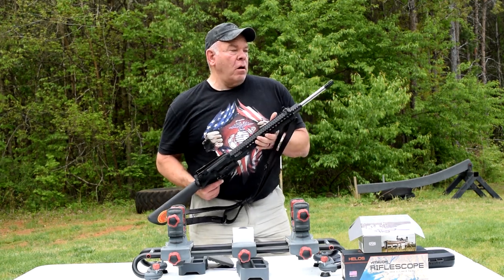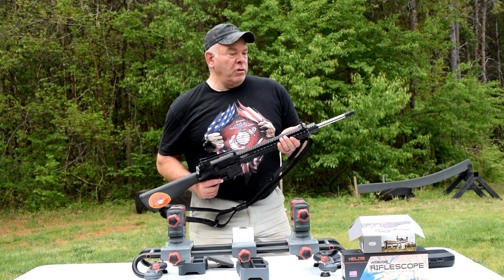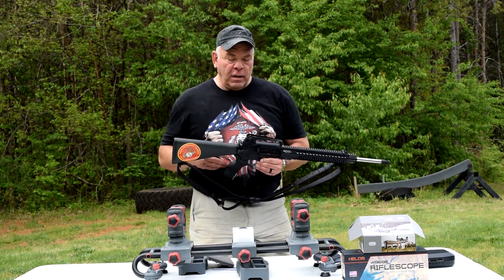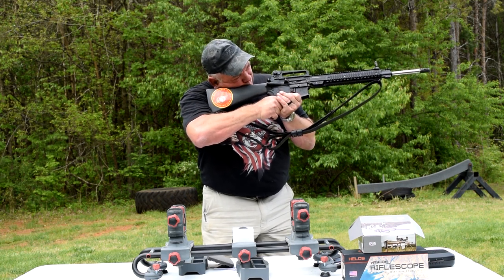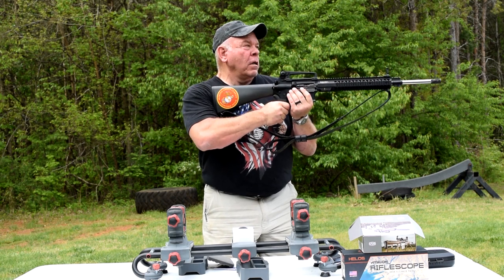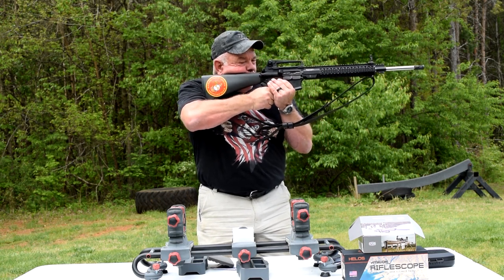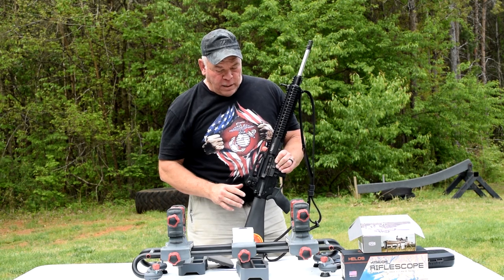The iron sights on an AR-15 wind up being right at 2.5 inches above center of bore, and you want your scope mount to put your scope at that same height. You don't want it too low - like a half inch or an inch - where you have to really tilt your head over. And you don't want it higher because you have to build your cheek weld up. So this scope will be mounted at exactly the same height as these iron sights.